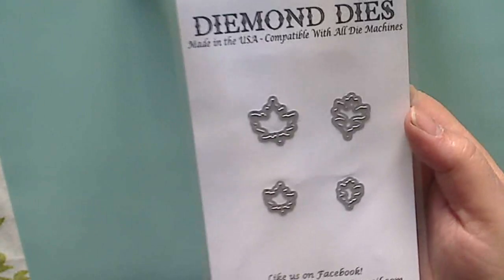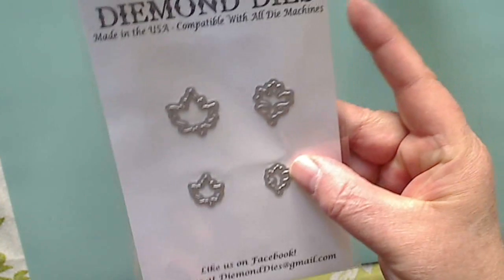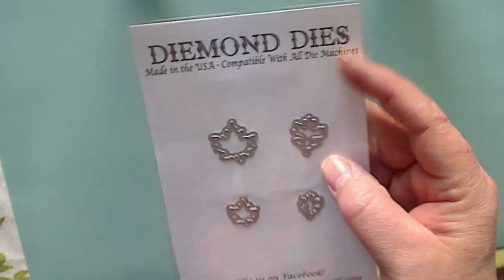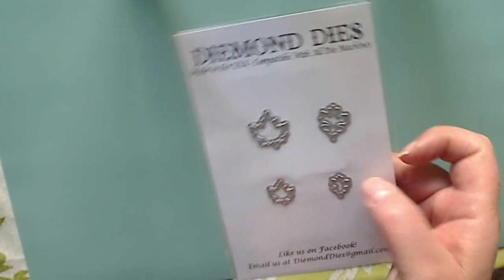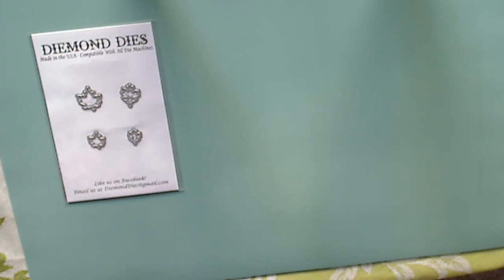This first one is really tiny — these are called Mini Leaves. There's my thumb just to give you an idea of how small they are. I love tiny things, so I have a feeling these are going to be so stinking cute to use. In fact, these could even be used in shaker pockets and whatnot. That one is called Mini Leaves.